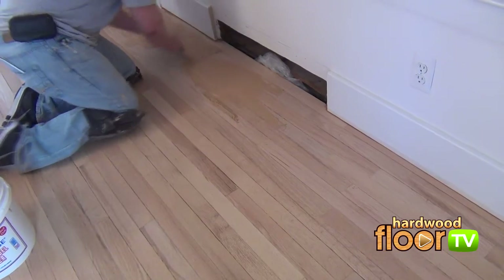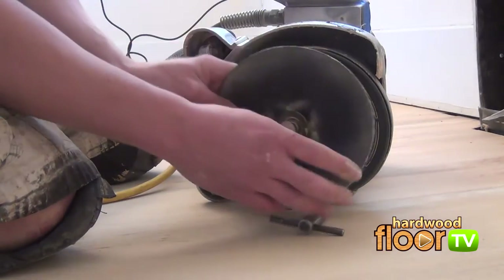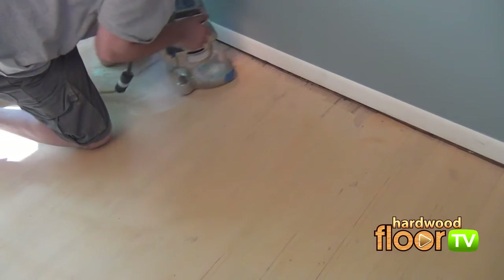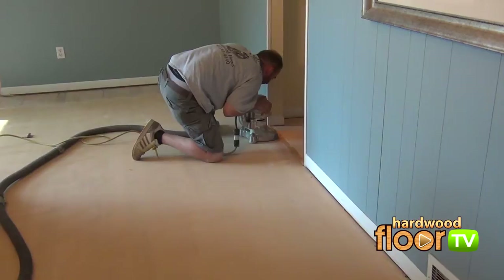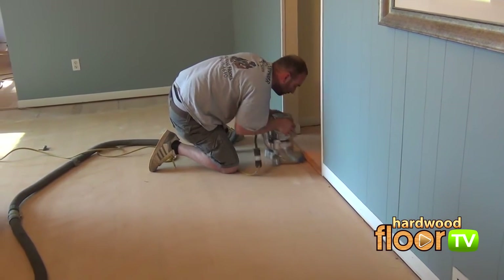After the floor is crack-filled and allowed to dry, a finer 60 grit is called in for the second edger sanding sequence. Here, only circular or oval motions are used. Where the flooring runs parallel to the baseboard, the motion is less pronounced — otherwise we'll get cross-grained scratches that we don't want.